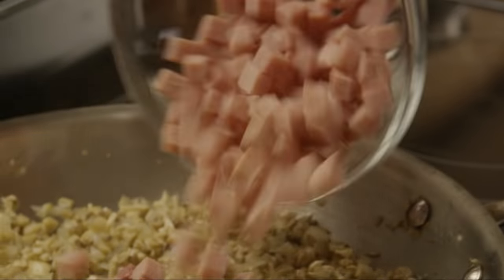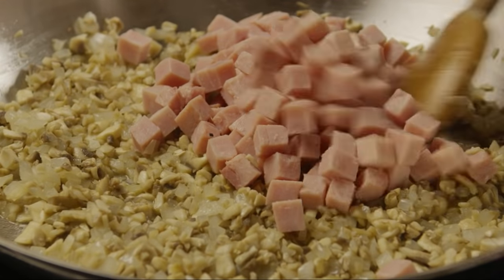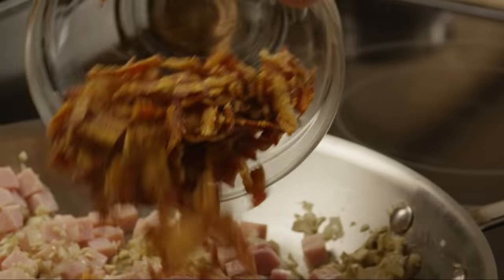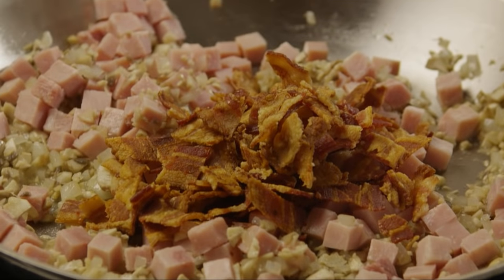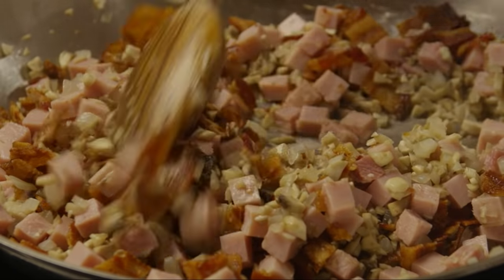Add in the diced ham and the bacon. Remove the skillet from the heat.